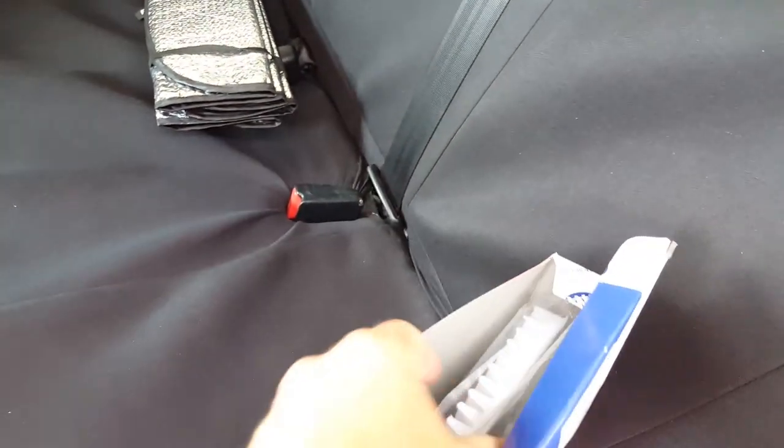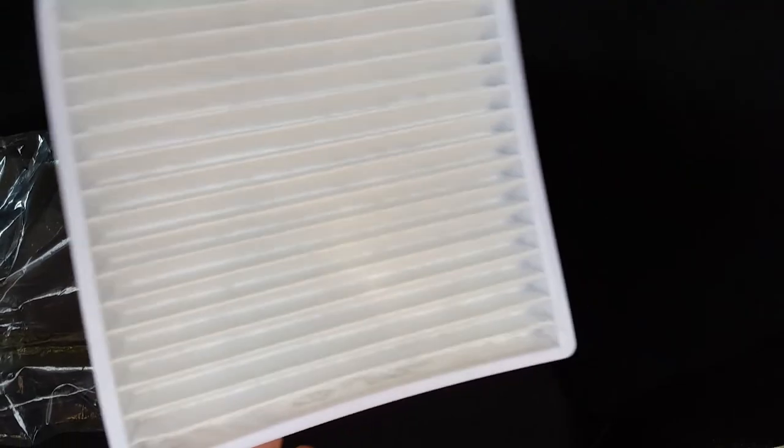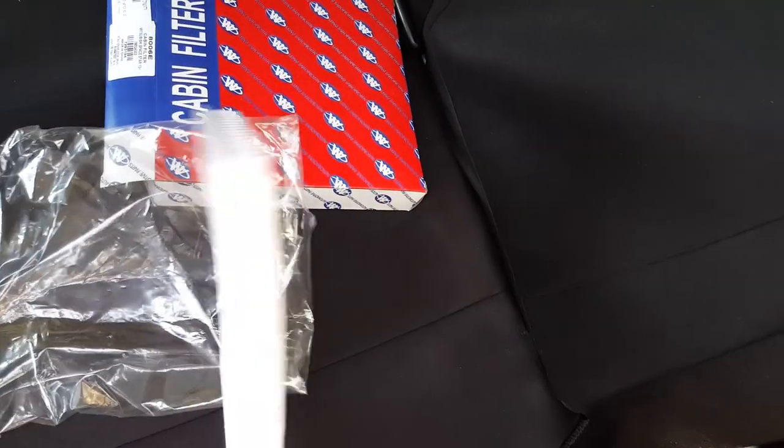It's a new cabin filter. So white and clean — just amazing how it looks. Now let's see it next to the old one.